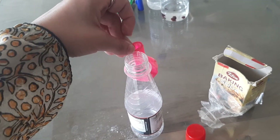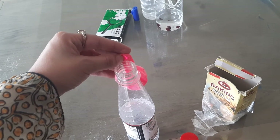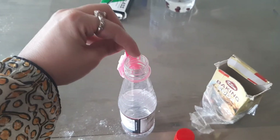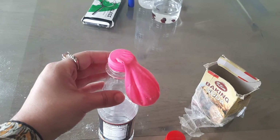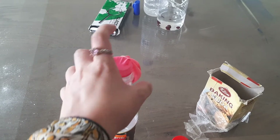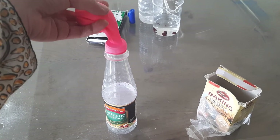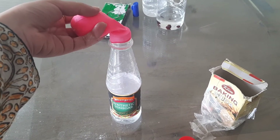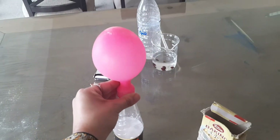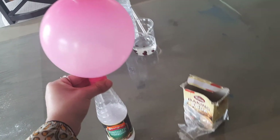Since I am making this video alone, I have to do everything myself. You have to put the balloon on your bottle like this. Now, with a countdown — what you have to do is on the count of three, tip the balloon so the baking powder falls into the vinegar: one, two, three — and here we go! Oh my god! Wow, isn't it amazing?